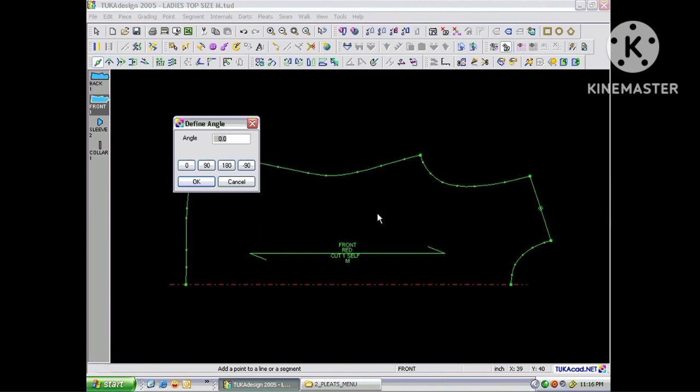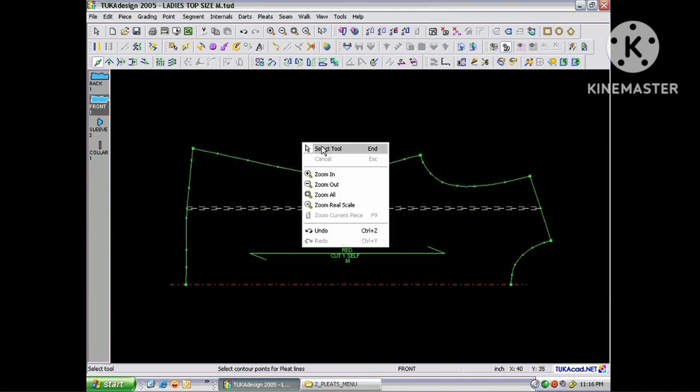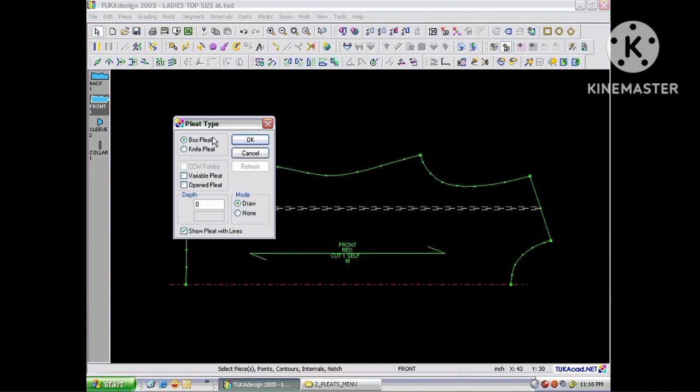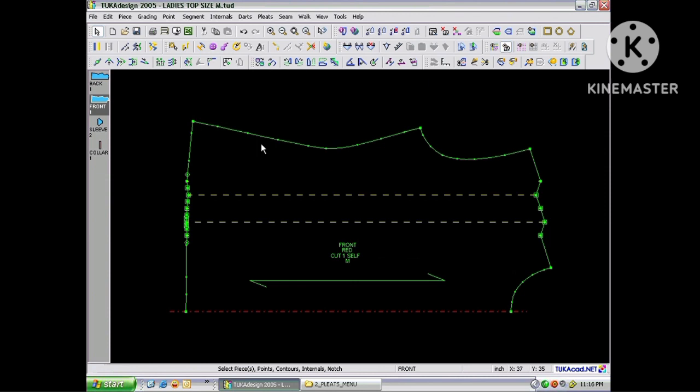To go straight down the pattern to the left, I will choose 180 degrees. Now go back to the Select tool and double click on the pleat line and choose if it's going to be a box pleat or a knife pleat. Choose Open Pleat and define the depth, then click OK and the pleat has been inserted into the pattern.